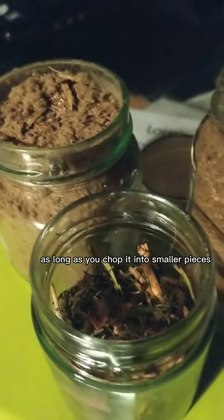You can fit a good quantity of kitchen waste or plant material, as long as you chop it into smaller pieces.